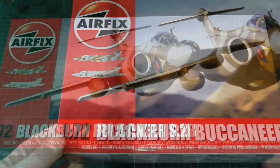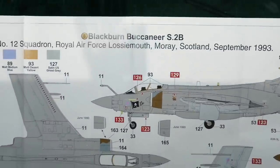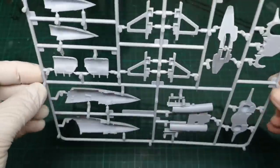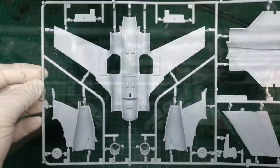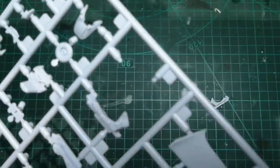So let's take a look and see how the build went. It's a very nice artwork. So let's take a very quick look at the contents.